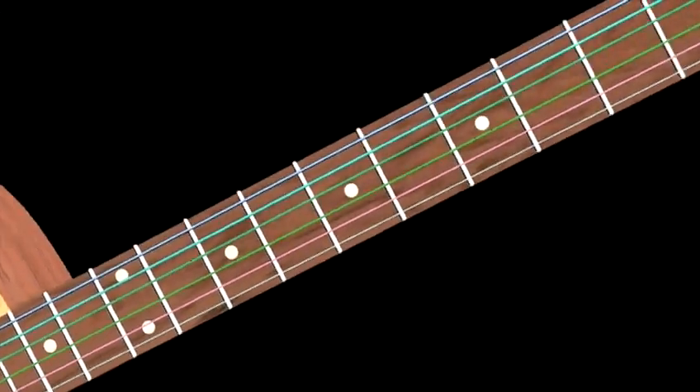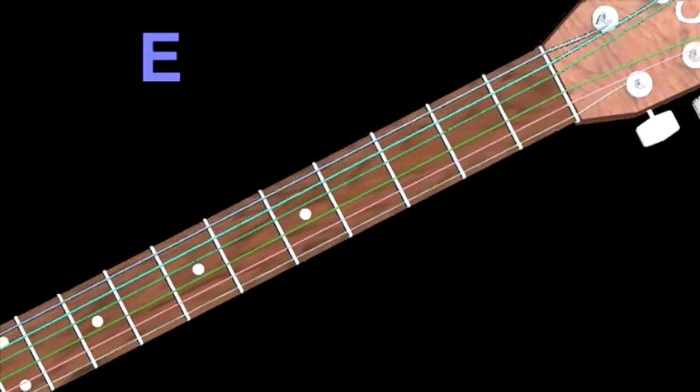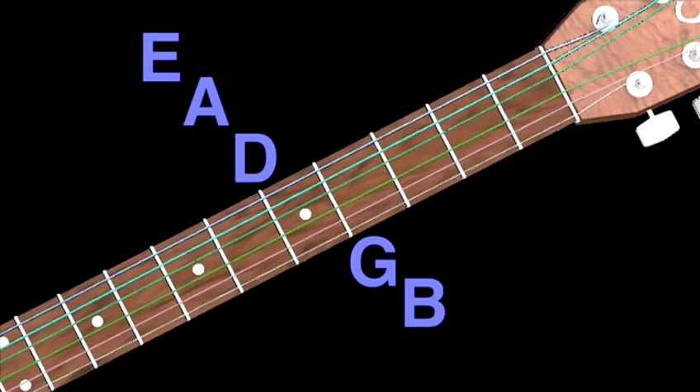First of all, remembering the names of the strings. So remember, bottom string: E, A, D, G, B, top E.